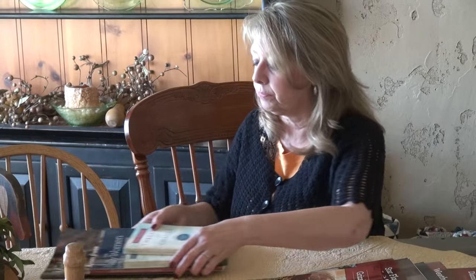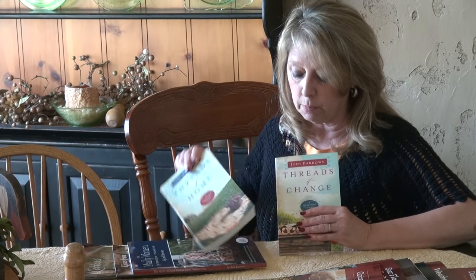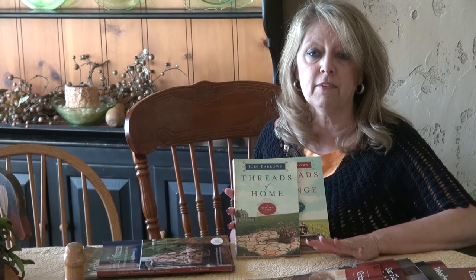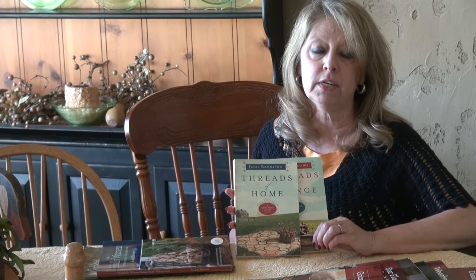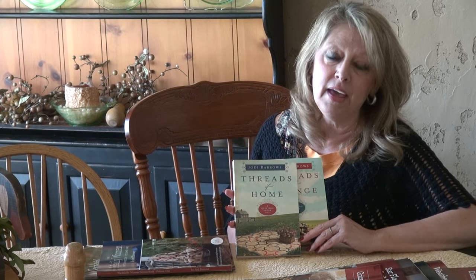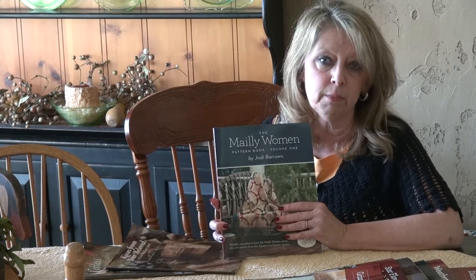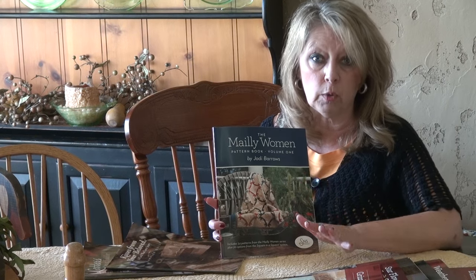In my series of books about my family, the first one is Threads of Change and the second is Threads of Home. The storyline is based on the true stories of our family and my great-great-grandmother's life — she made 200 quilts in her lifetime. She took eight wagon loads full of women west right before the Civil War, and the story is really uplifting. I'm working on the third novel called Threads of Courage, with multiple books planned in the series. The 34 quilts from my grandmother's collection that appear in these two novels are found in the Meili Women book.